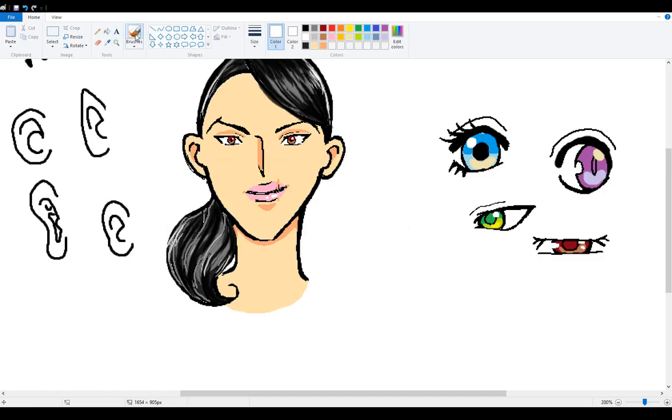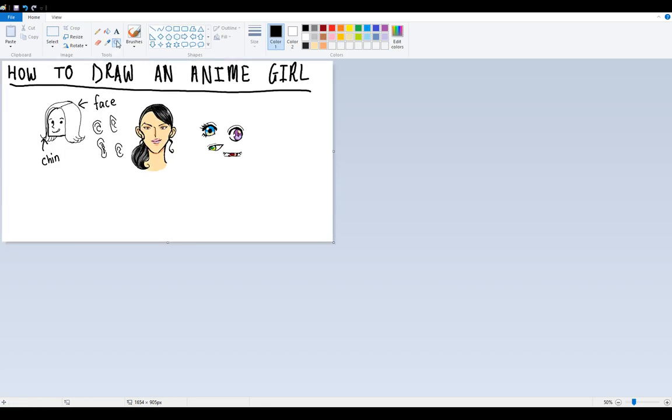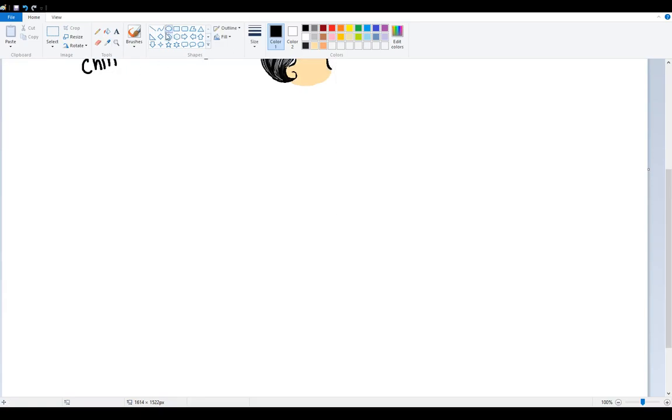She's not looking very feminine, so I want to make her look a little bit more feminine - you don't have to do that if you don't want to. I'll just put a little curve piece of hair that goes down. Let's make this a bit longer down here. And now for the body.